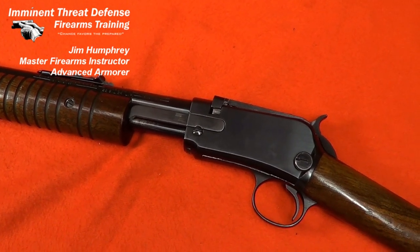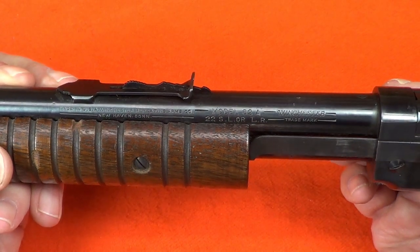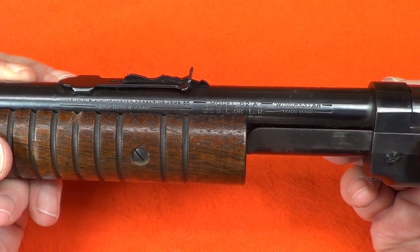Hi, Jim Humphrey from Imminent Threat Defense Firearms Training here today and we're going to have a look at the insides of a Winchester Model 62A.